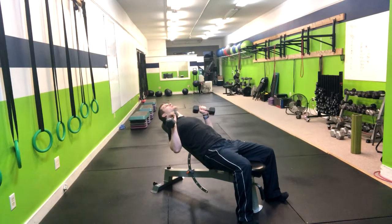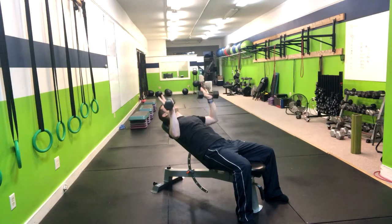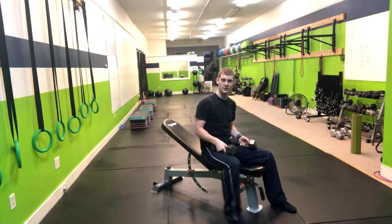At this point, we're going to inhale on the way down, exhale on the way up, and bring the dumbbells either just before touching each other or tapping, then return right back down to that starting position. And that's how you do an incline dumbbell bench press.